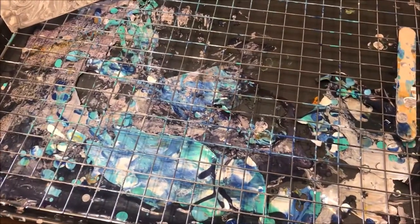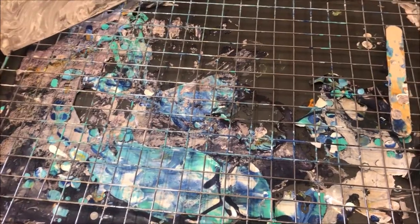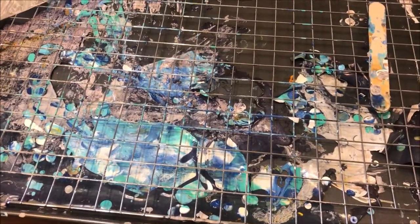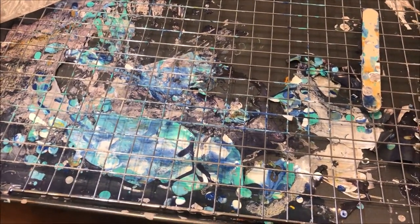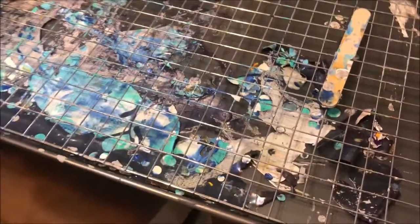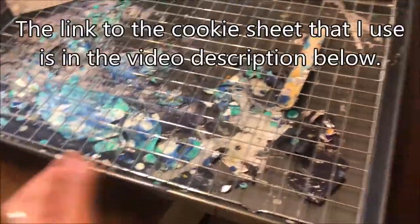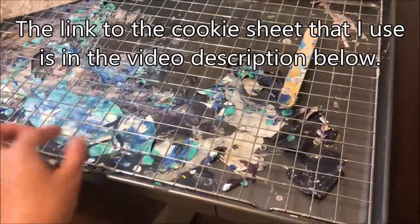Hello, this is Loida from loveacrylicpainting.com and today I'm here to give you a quick tip on how to clean the paint that has dripped from your paintings. As you can see, I always use a cookie sheet for my paintings and I use a rack on top of the cookie sheet.